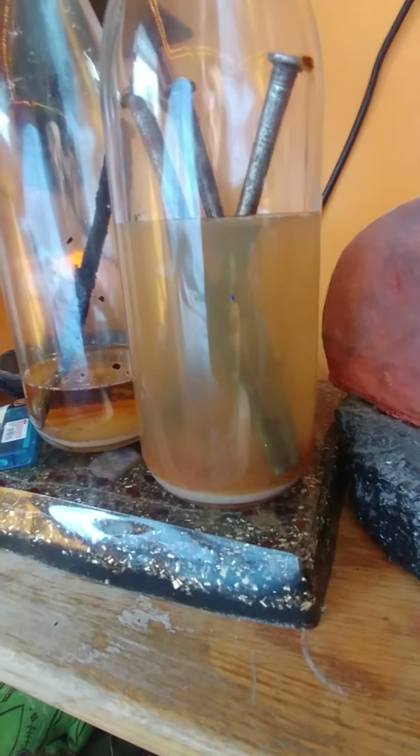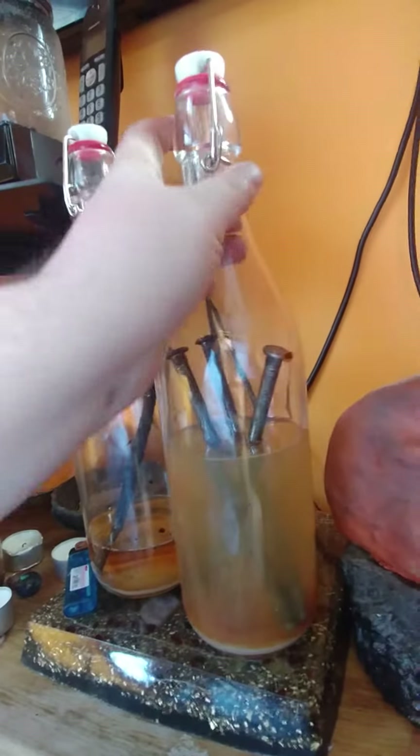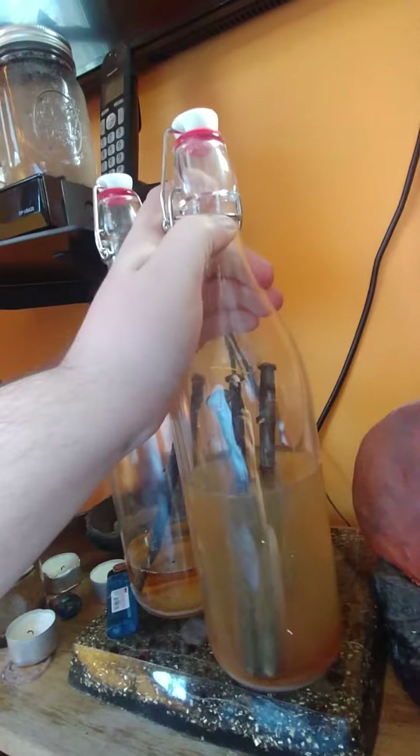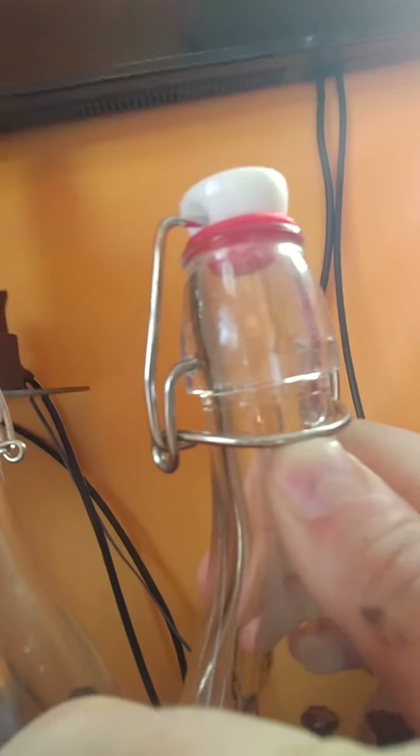We're going to pop the top on that bottle, which should be pressurized, so expect a little minor explosion. Oh, that's hard to get off. Wow, that might actually blow off — this is kind of dangerous to do. Oh, maybe not — it didn't have too much pressure.